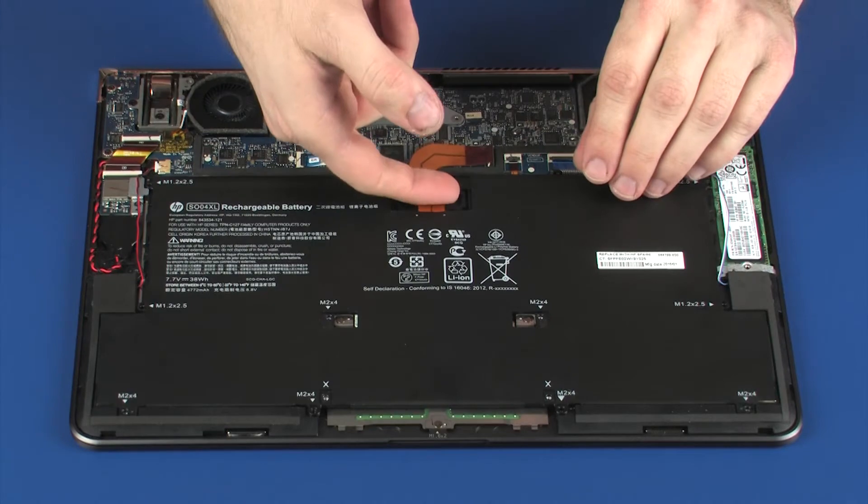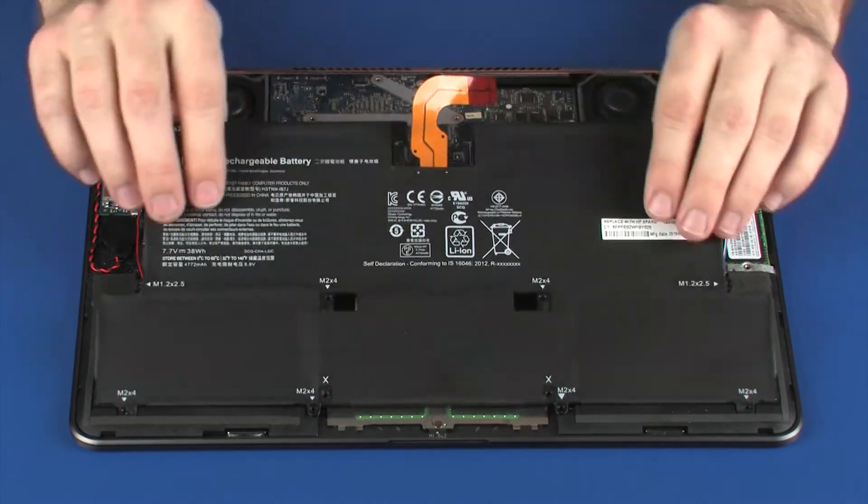Using both hands, lift the battery off of the alignment pins on the top cover and remove.